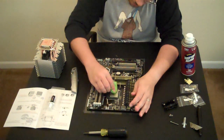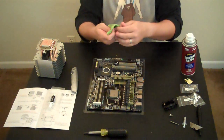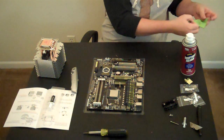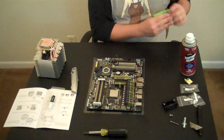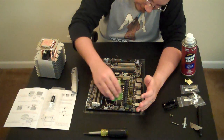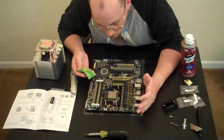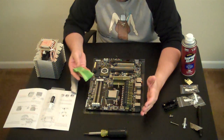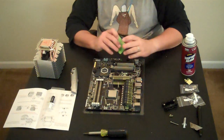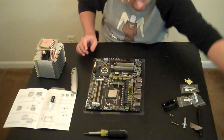I like getting the remainder of this junk off of there. Try to limit the alcohol's exposure to other components, although it will not innately damage them — it's just better that way. And then the alcohol, because it's isopropyl alcohol, evaporates almost instantaneously. So as far as that processor is concerned, it is completely spotless.